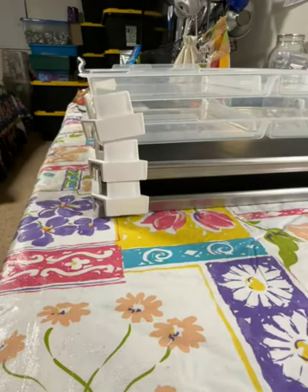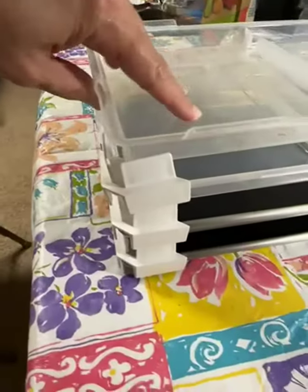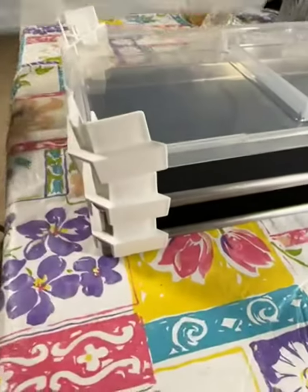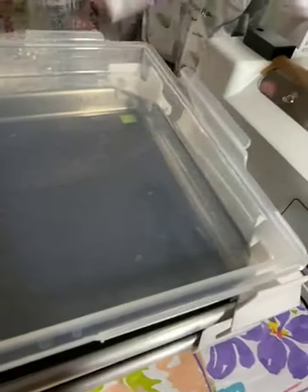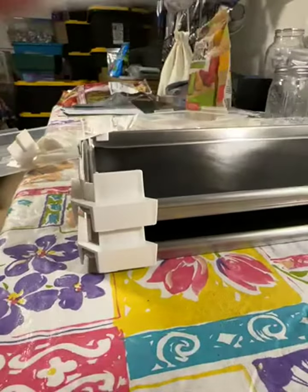Now if you do happen to have the lids and you are freeze drying on them, you can stack them on here. It's not secure, it's super wobbly, so that's probably not the best way to use these. However, if you've got trays underneath you can get a lid onto that tray without a problem, so that's a nice feature — you can do trays and then one lid, but stacking lids upon lids is not so great.